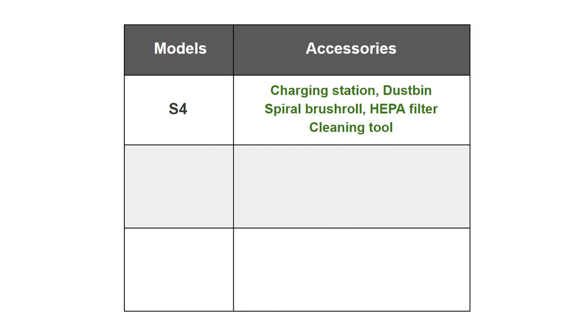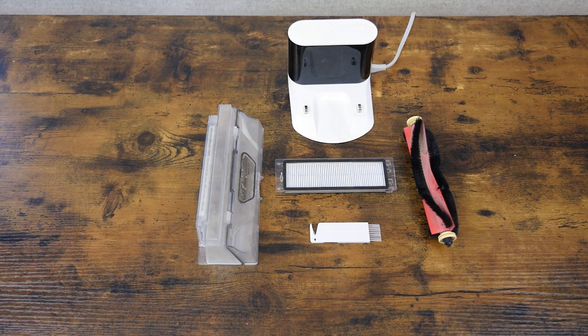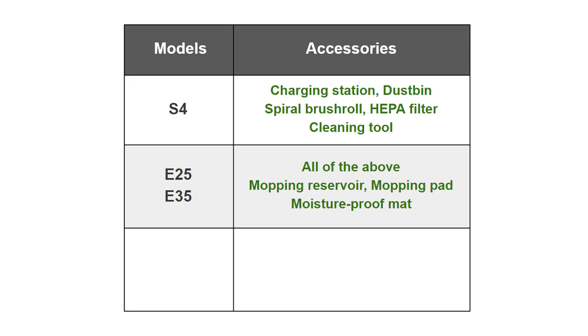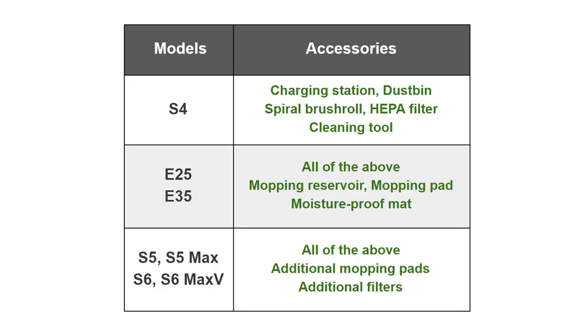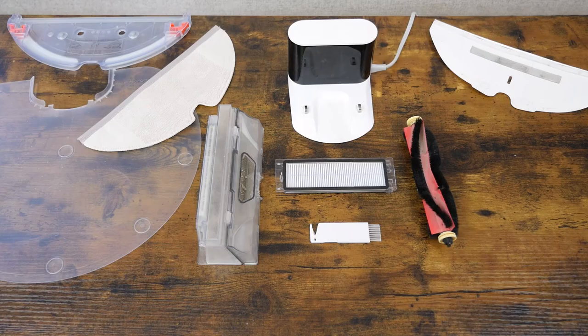When it comes to accessories, the S4 is the most basic package offered. The S4 comes with a charging station, dustbin, spiral brush roll, HEPA filter, and cleaning tool. The E25 and E35 include all of the same accessories as the S4, but also add several accessories related to the mopping features, like the mopping reservoir, mopping pad, and moisture-proof mat. The S5, S5 Max, S6, and S6 Max V all include all of the aforementioned accessories as well as additional mopping pads and filters.